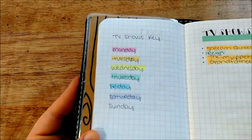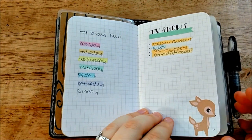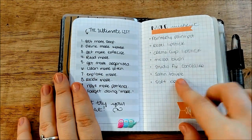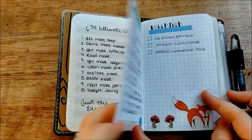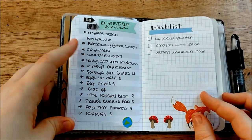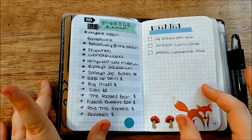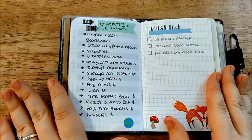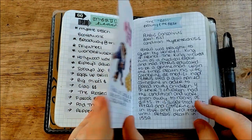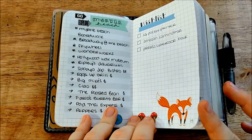They're the pastel ones from Frixion — I got them on Amazon. They're so nice and they're erasable, which is also very nice. I have the ultimate list — things I'd like to get at Mac. I'm planning a trip to Myrtle Beach so I just wrote out things I'd like to do and places I'd like to eat. This is a wish list that's separate from my Christmas wish list because it's more like stuff I want to get myself, not really stuff I would ask for for Christmas.